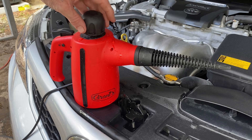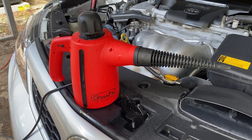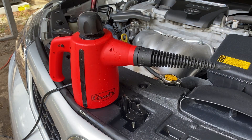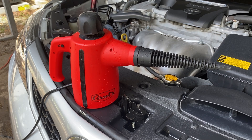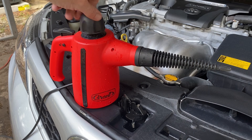Now the tip I'm using in this particular video is what I like to call the straight tip. You can see it's just a straight long tip with nothing on the end but a nice little tip — it gives me a nice straight stream of steam. Of course there are a couple cool attachments that you can put on to the straight tip to make it even better, but that's for another video.